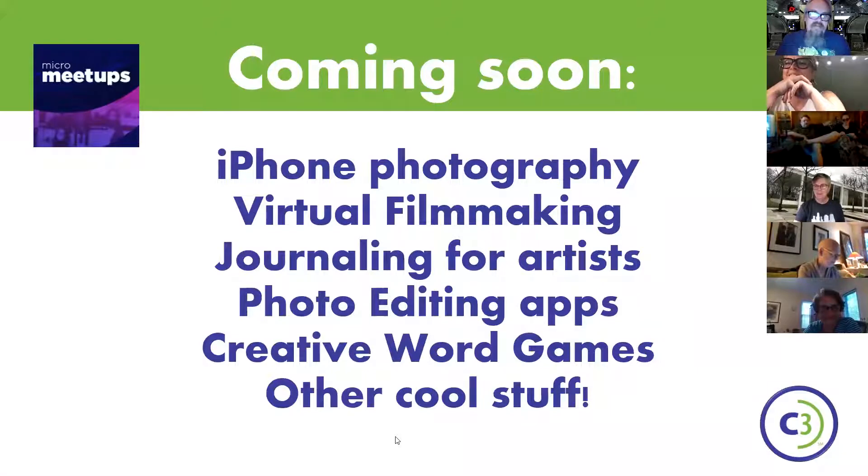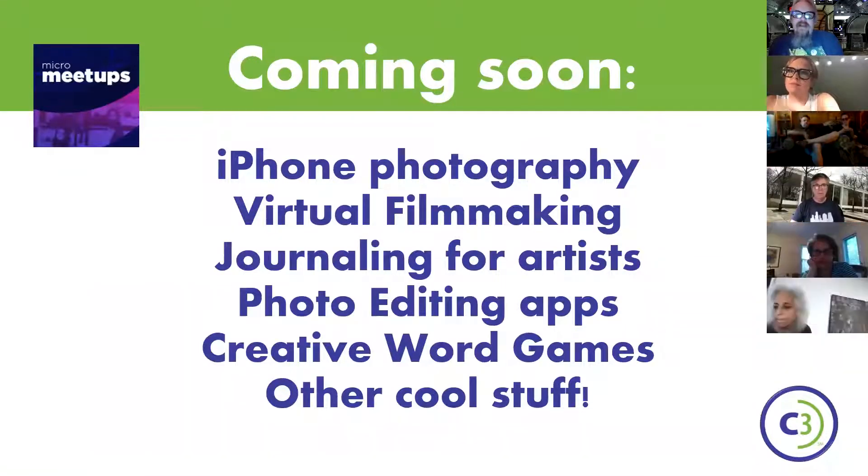I'm going to mute everybody for a minute. Okay, except for Jen — you'll have to unmute yourself when you're ready to talk. If you want to unmute yourself at any point, just hit the spacebar if you want to say something quick. Coming soon we have iPhone photography, virtual filmmaking with Jeff Sweeten, Journaling for Artists with Stephen Fisher, Creative Word Games with Alicia Dale, and some photo editing stuff.